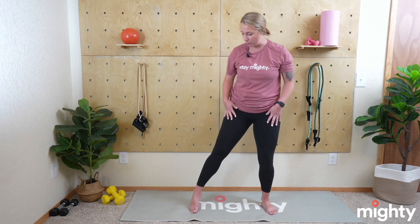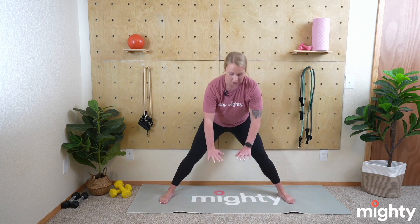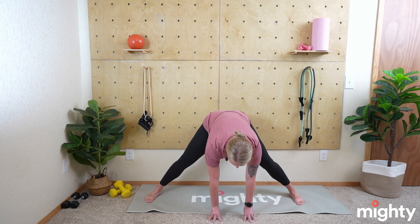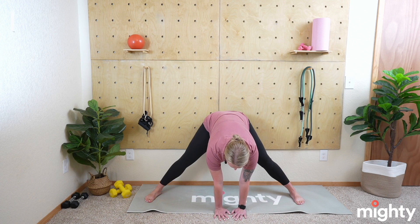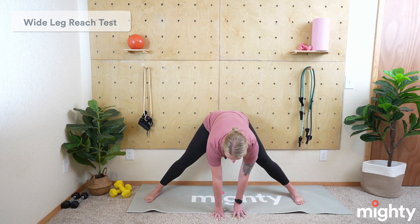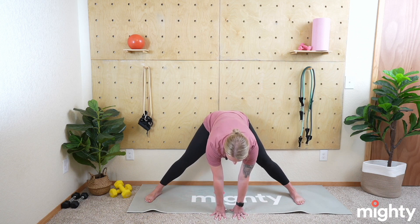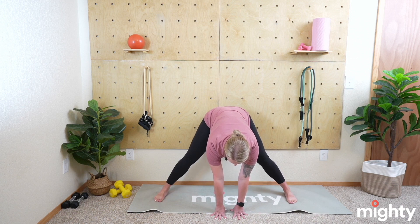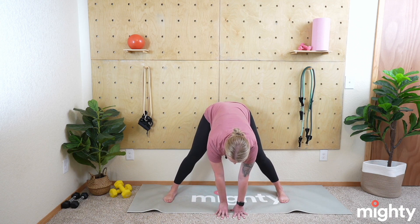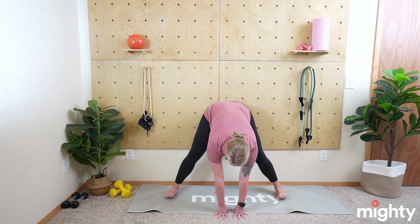Now we're moving into a wide stance reach test. Take those legs nice and wide. The idea for this first part is to take your legs wide enough to where you can touch the ground with either your fingertips or the palms of your hand comfortably. Once you have that position with palms or fingertips on the ground, we're going to start inching our feet closer. Keep your fingers, palms, and hands on the ground as you inch those feet a little bit closer.